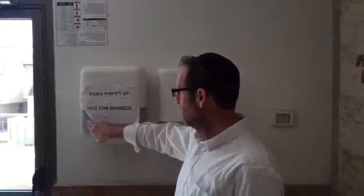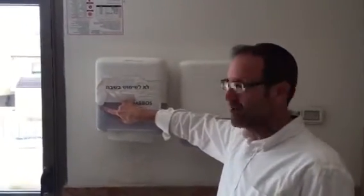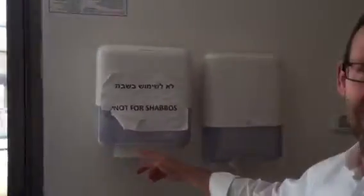You can do this ocular rub. That was easy. The paper towels — you'll know they're out when this is red. When this turns red, it's out and there are no paper towels.